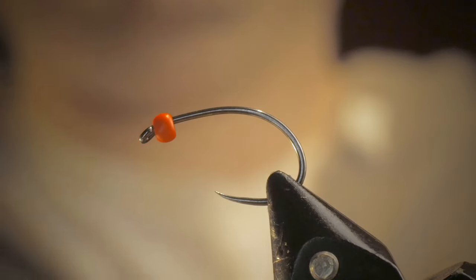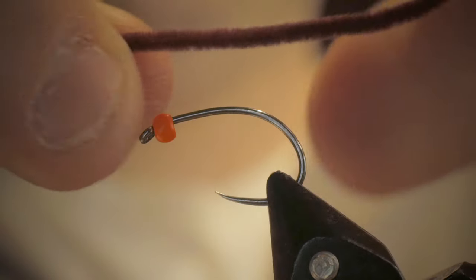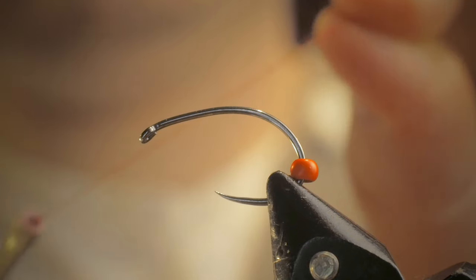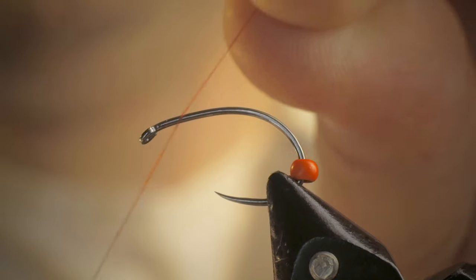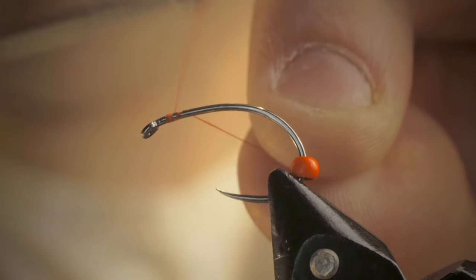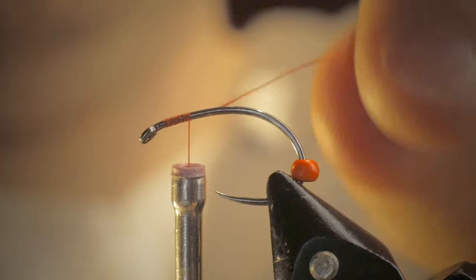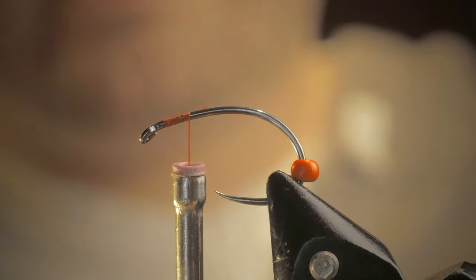I'm going to measure my chenille halfway down the shank of the hook right by the middle of my finger. I'm going to slide my hook back, take my nylon thread, and I'm going to start at an angle, make a couple wraps, and then go forward down the shank of the hook, covering the thread that was in my left hand — or reverse that if you're a left-handed tier. Add a couple more wraps there.